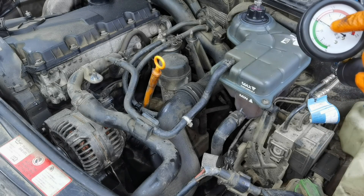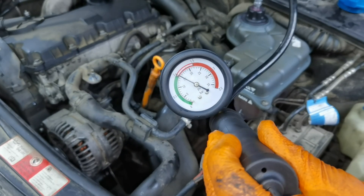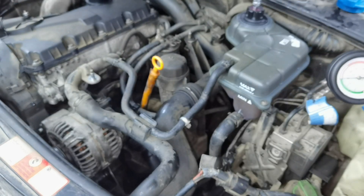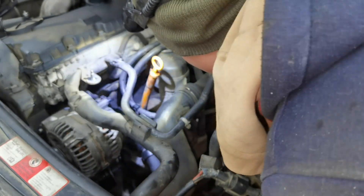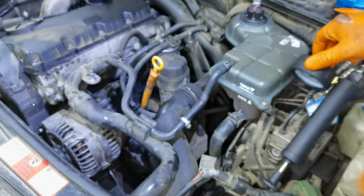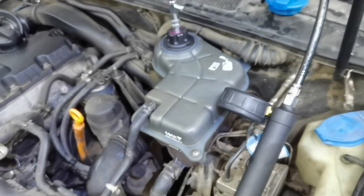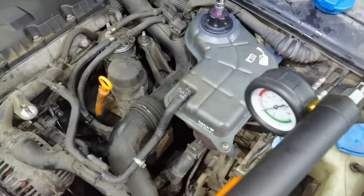This tool is showing me that the system is holding pressure, because the needle is not going down — this means the system is closed and I have no leaks anywhere on this engine. After applying pressure, go and check everything: the radiator, the thermostat, and all the parts. Check for any leaks, and if you have none, the job is done properly and you can start the car to see if the thermostat is working.